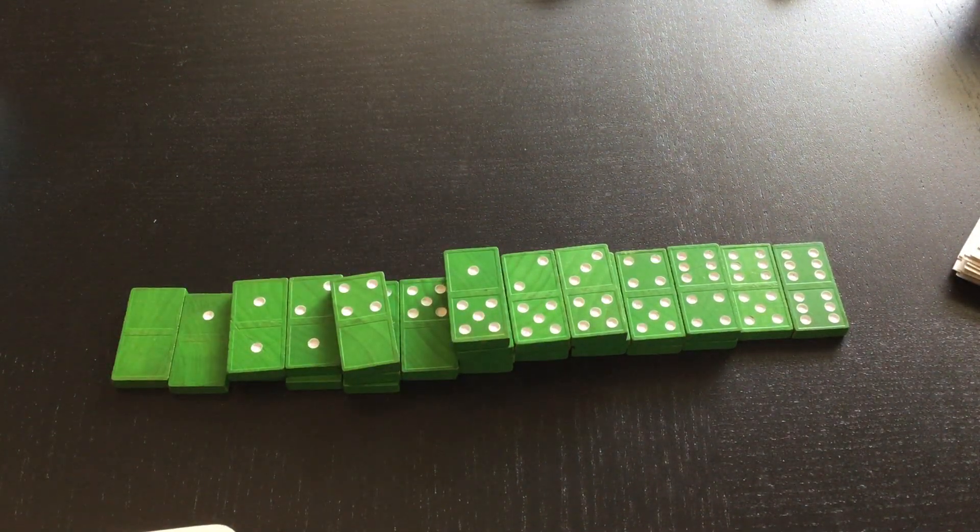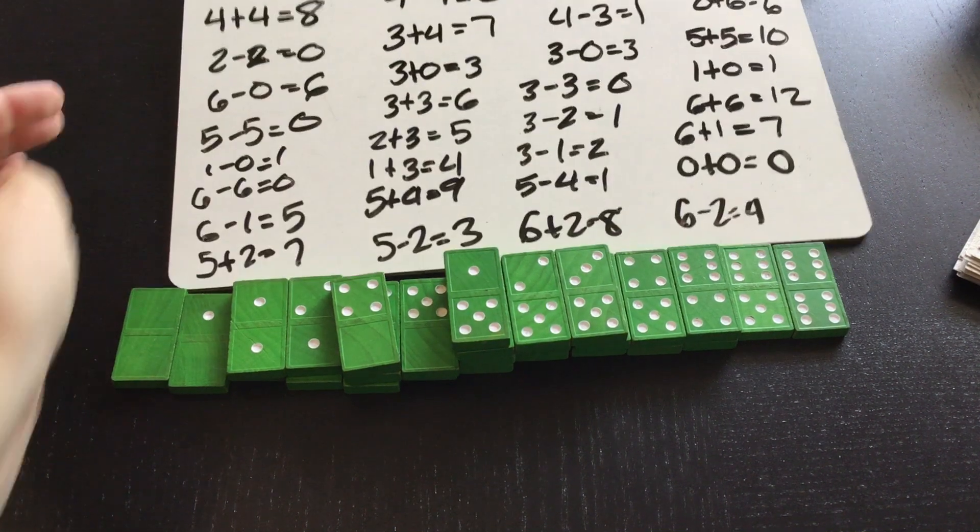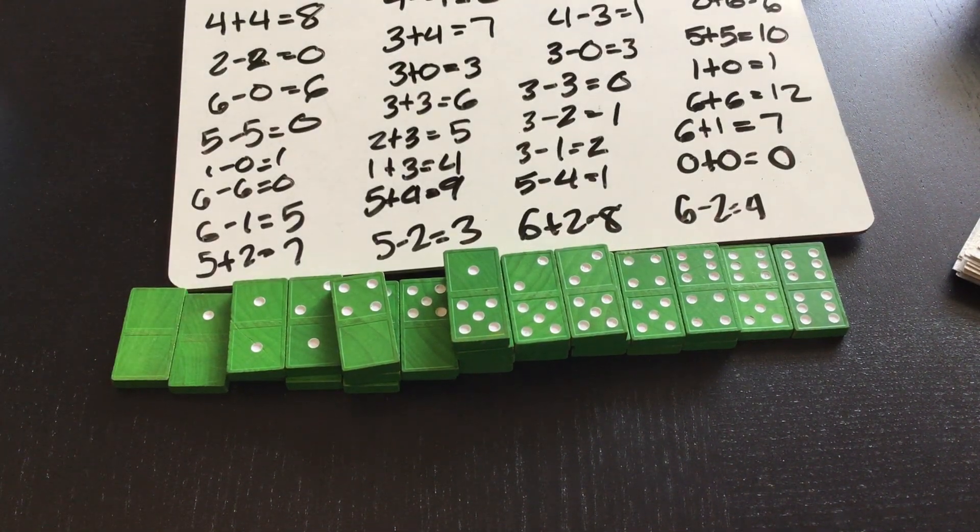I'm definitely missing some dominoes from this bag, but try this at home. Try to see if you can put your dominoes in order by what they equal — either adding or subtracting. Write down your addition sentences, and send me a picture when you're done. Good luck!